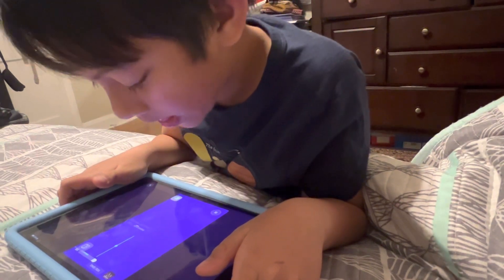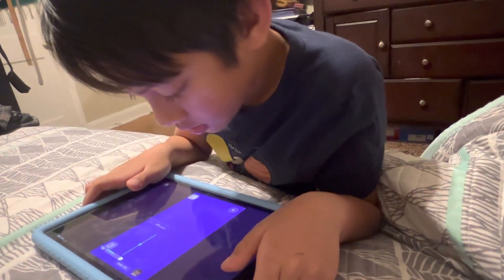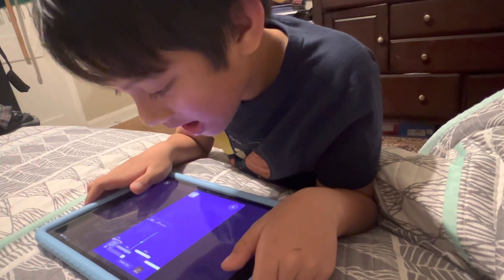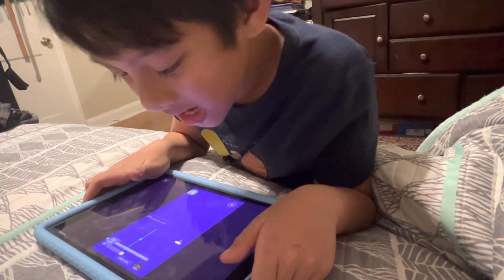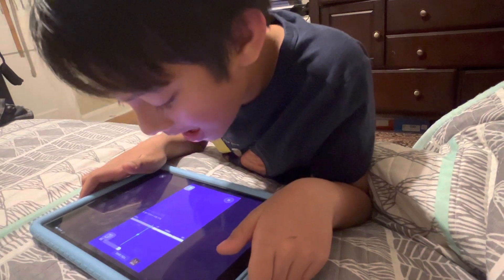Great job! Let's try again. Really make sure you're not straining your voice. You ready? Here we go! A wee! My way! One more time. A wee! My way!